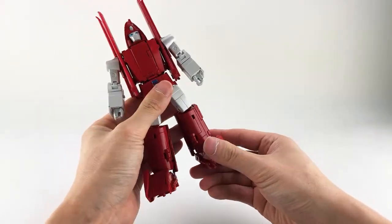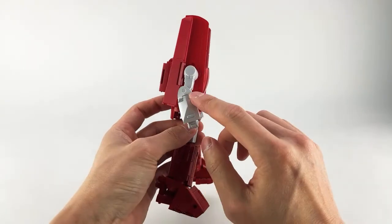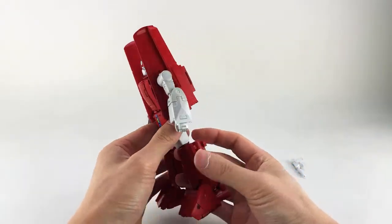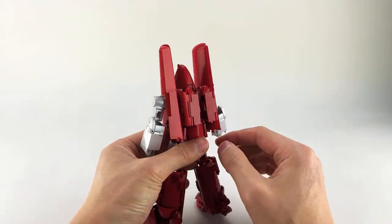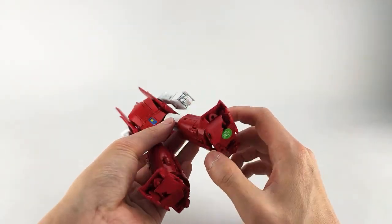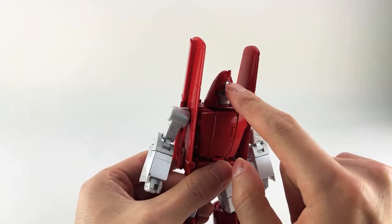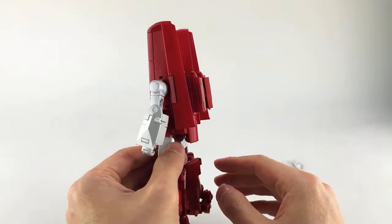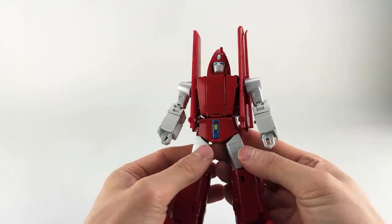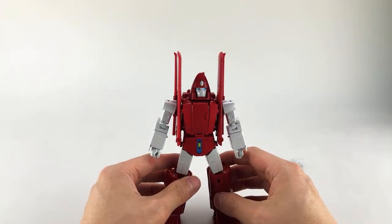A few minor areas where the red doesn't match up — you'll see it on the backpack on my piece and on the tail wing. Very minor things, not a huge deal. He does have really nice metallic blue eyes and some silver details. He looks pretty clean overall — not a huge backpack or anything like that. Aside from some tolerances in some of the joints, he does feel quite solid. The biggest problem I have with him is some of the transformation — it's only one part, but it's a very major part.